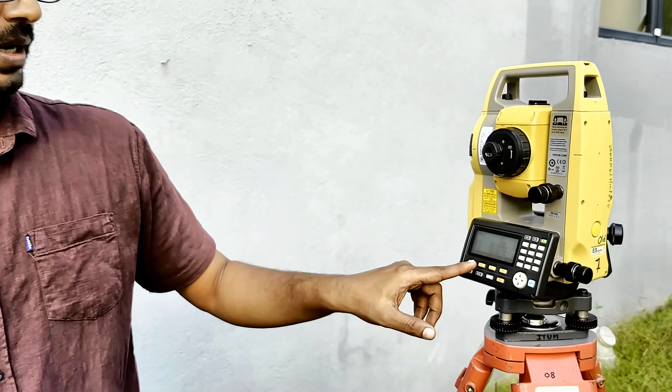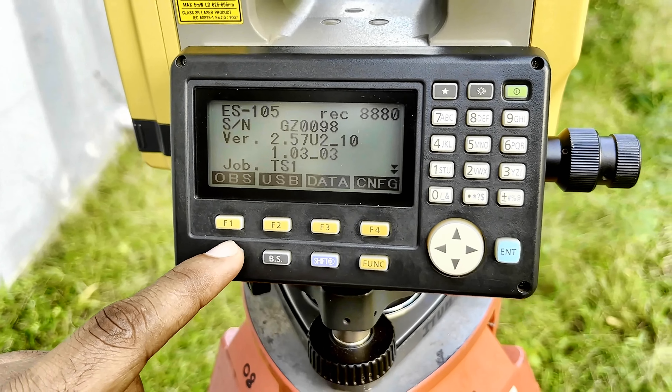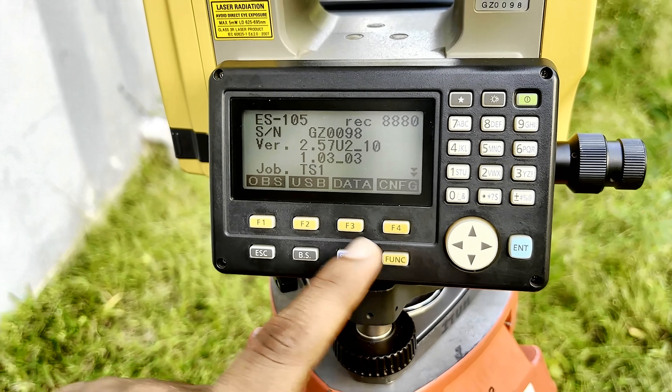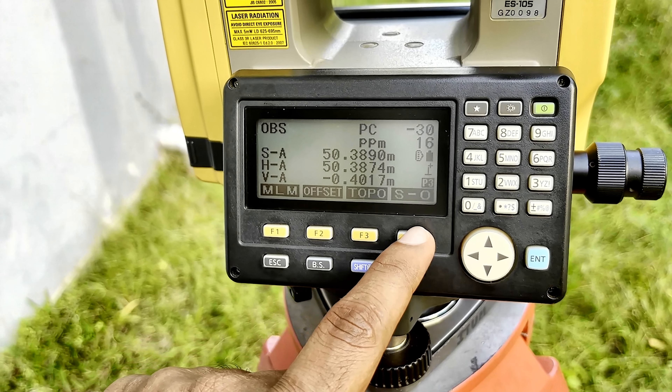The next thing is we need to learn how to do the setting out. Now we have already oriented the instrument, so I am not going to show you how to orient it again. Instead, we will try to set out one of the predefined coordinates. So now I should go to the option called setting out — I'll escape from here and go to the setting out option via Function menu. SO is the setting out option.